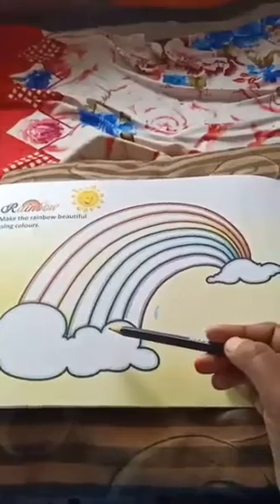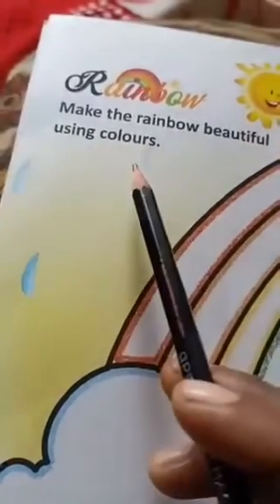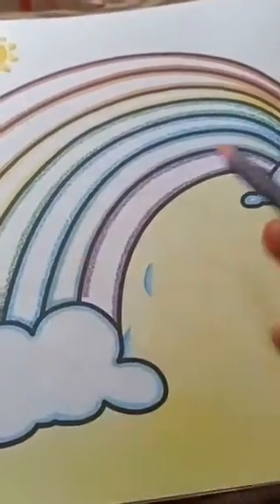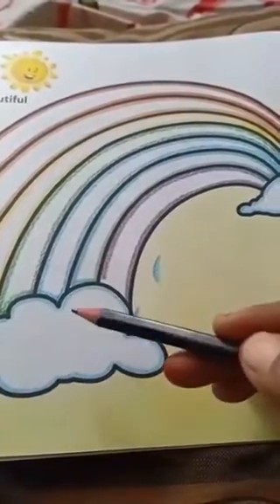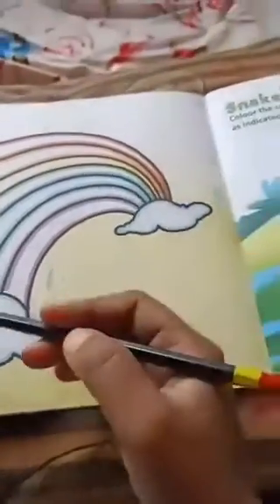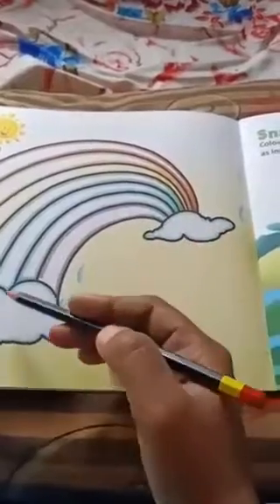Dear children, make the rainbow beautiful using colours. Already here a rainbow is given. You will fill neatly with colours. Dear children, observe this rainbow first. First, all of you observe this rainbow.